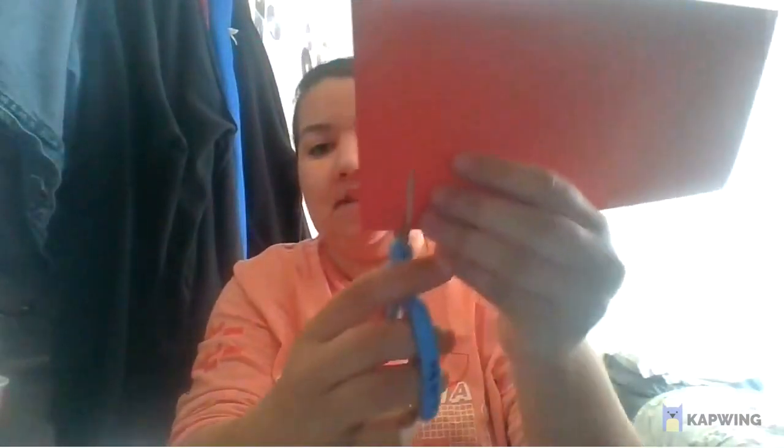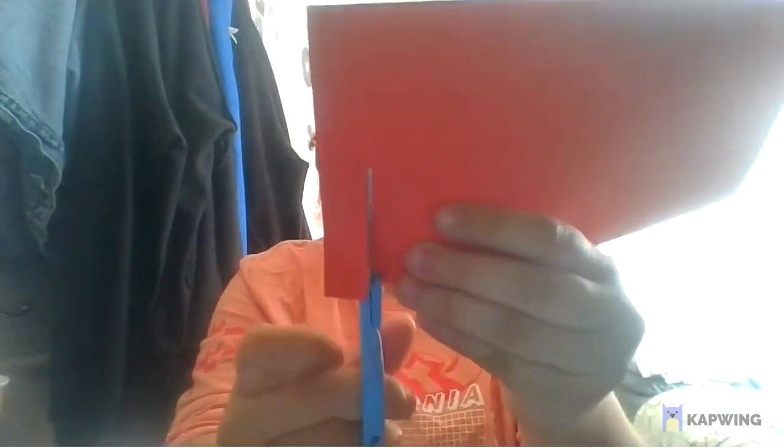Then we're going to fold the paper hot dog style — nice and long — and give it a nice crease. Then we're going to get our scissors and make slits like this. We're not going to go all the way through; we're not going to cut strips, just slits. You can make them as thick or as thin as you want. It's your lantern, you do what you want to do.